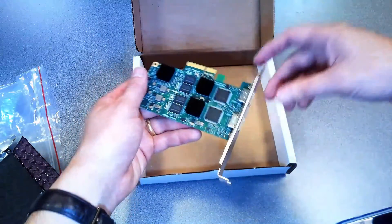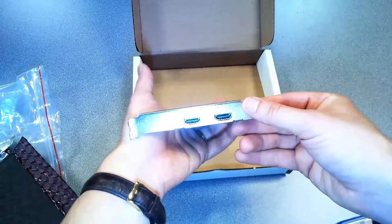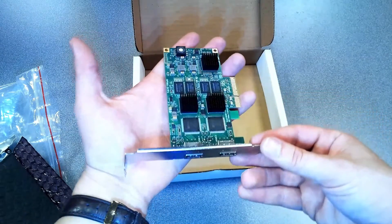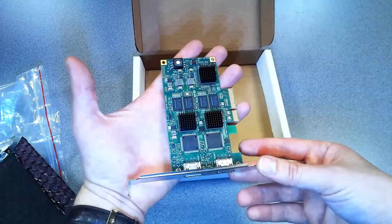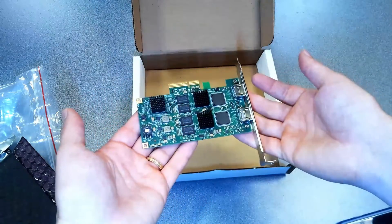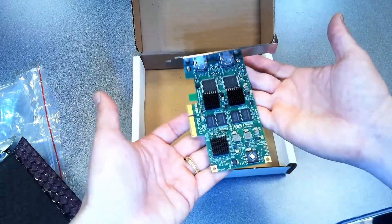The Pro Capture HDMI cards support multiple cards per system and unlimited output streams with independent adjustable parameters per stream. Additional features include ultra low latency, timestamp and AV synchronization, and LED status indicators.